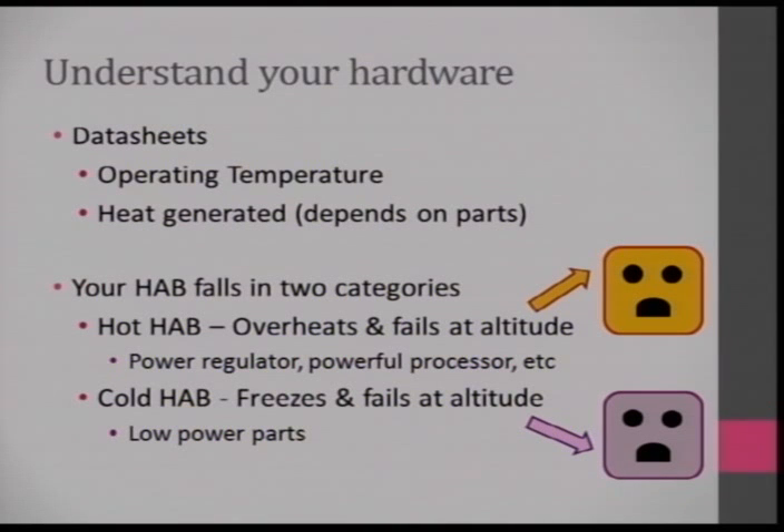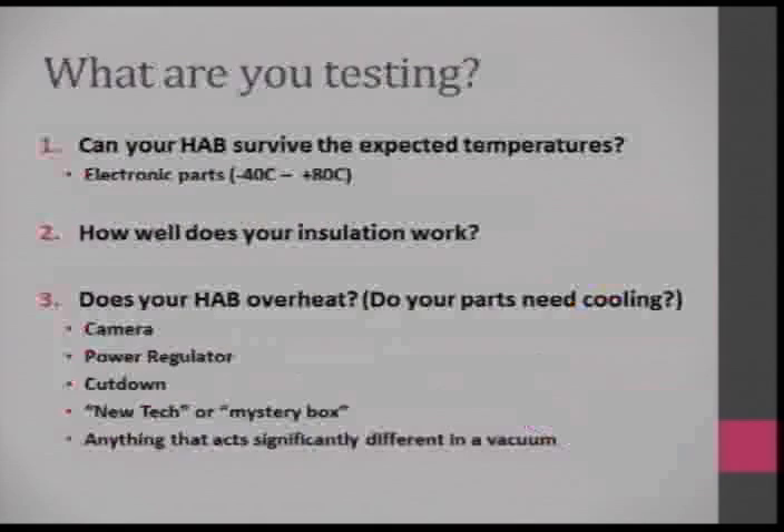When designing hardware, look at your data sheets. Know what the operating temperatures are and how much heat components generate. From that you can determine if your HAB is more likely to overheat at 30,000 meters or freeze to death. Usually it's power regulators or powerful processors that generate heat, while low-power parts drawing milliamps are more likely to get very cold.